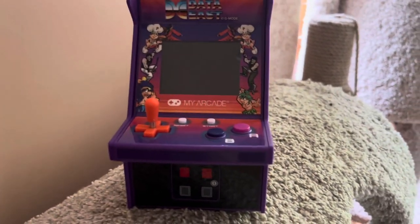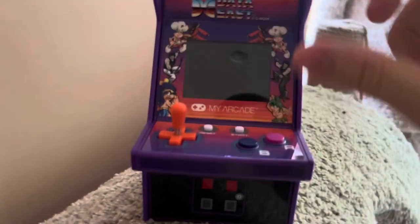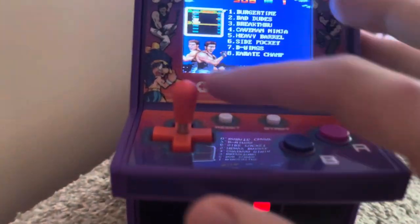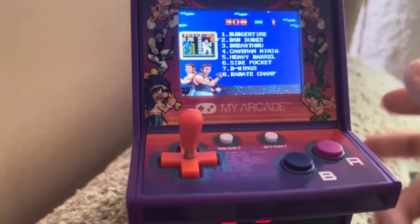All right guys, like last October, I'm taking out the Dead East G-Mode Mini My Arcade Machine. Obviously, let's see how well this one does. Put the power button on again — there it is. Remember that music? Let's play some Bad Dudes.